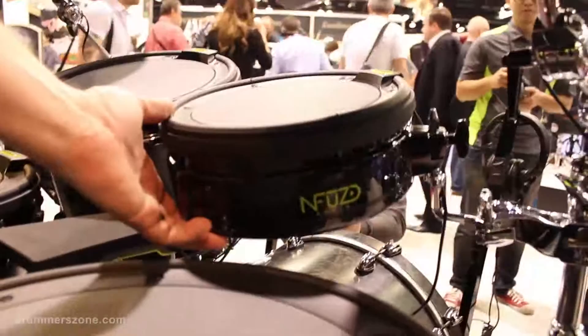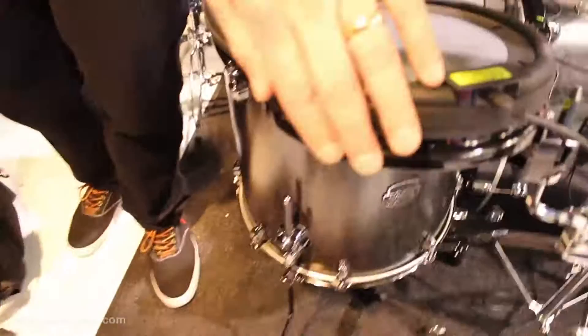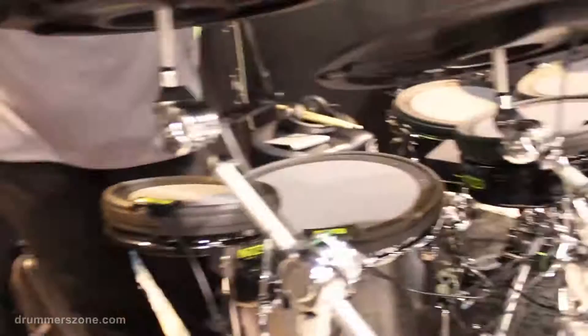It'll also include these nifty little shell mounts so you don't have to use a drum set if you don't want to. The eights and tens will also be able to use these really small shell mounts. So if you're in a hybrid kind of application, this is easy to tuck into the different areas of your drum set.